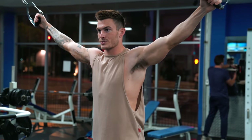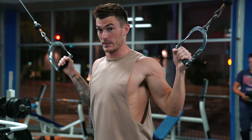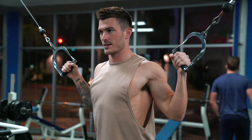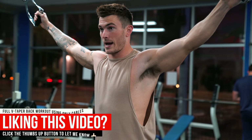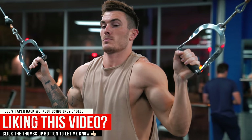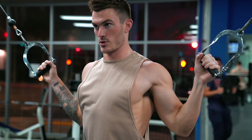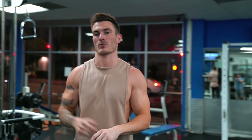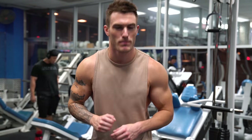This is going to give your lats an extremely nice burn and help with better muscle contraction. Squeezing them in, controlling them on the way back out. Also, notice my shoulders are rolled back — you don't want them forward, or you'll be targeting too much of your biceps. Roll those shoulders back, focus on driving down through your elbows and squeezing that lat muscle. You'll aim for sets of 10 to 12, four sets with a minute rest in between each set.